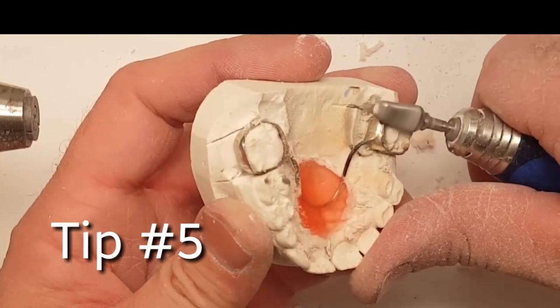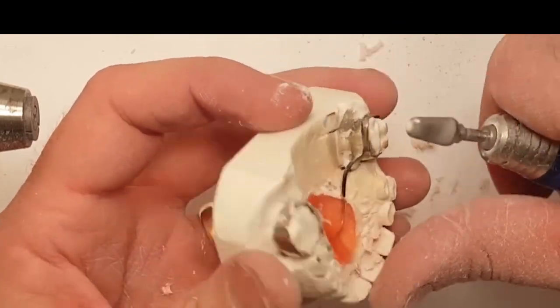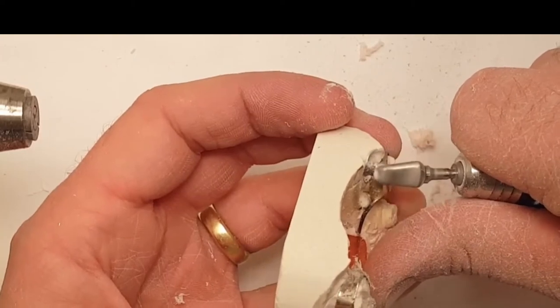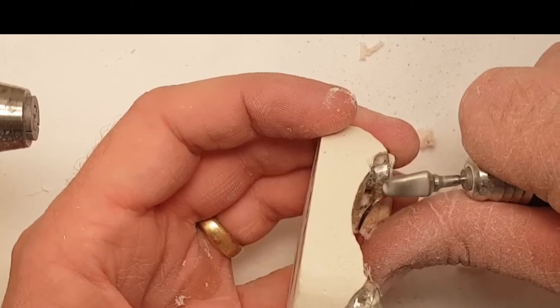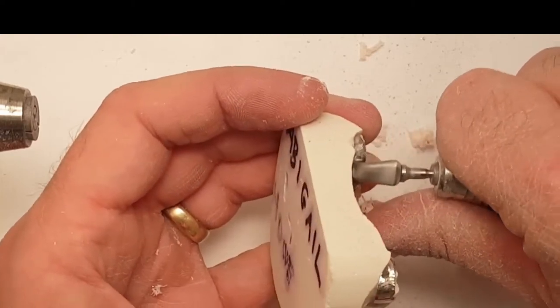Tip number five: tapering. I cannot stress this enough — you need to taper all your acrylic and taper all your solder joints for the most comfortable fit, so the child won't play with the appliance.